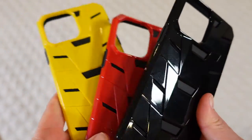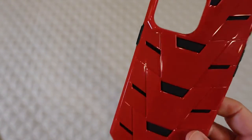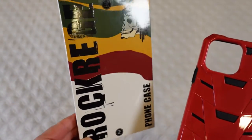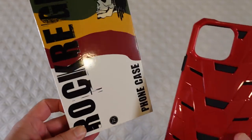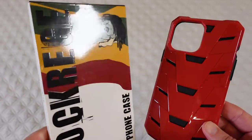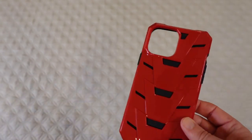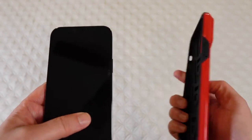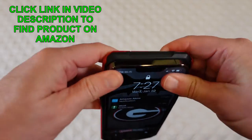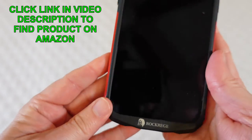Really cool looking cases. I'm going to set the yellow and the black aside and then show this on my phone first just so you can see. This is Rocker Edge right here — this is the box that it comes in — and just by looking at the box you can tell this is a company that's all about style and having cases that get noticed. I've got my iPhone right here and I'm going to do the red, because red for Georgia Bulldogs. Go dogs!